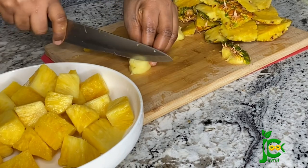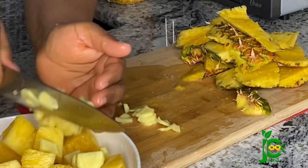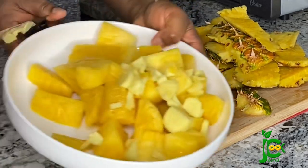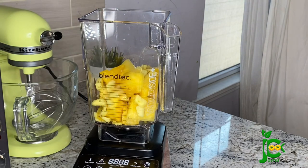I'm going to blend everything until it is smooth. Sometimes I just dump everything into the pot so they can cook, but I discovered that blending it gives my zobo a very silky texture and it is a bit thicker as well, so I'm going to blend everything.